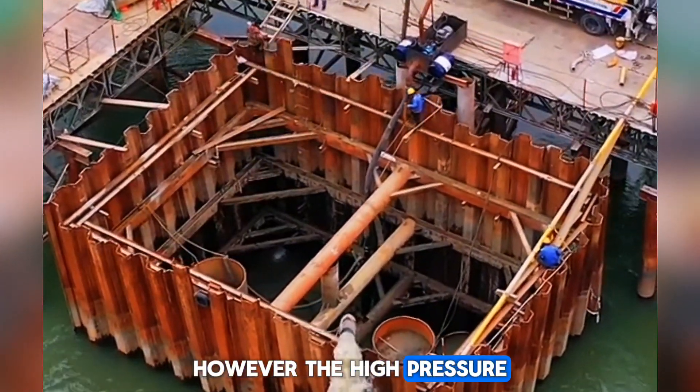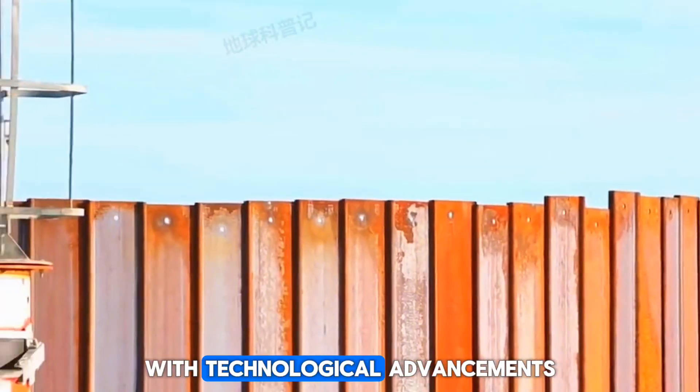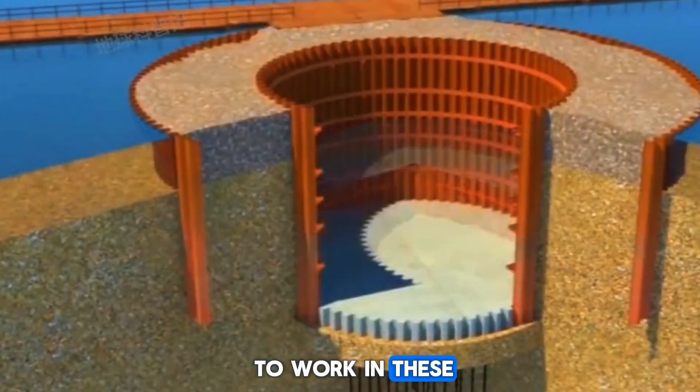Compressed air is injected inside to balance the external water pressure. However, the high pressure inside the caisson can cause health problems for workers, such as decompression sickness. With technological advancements, the goal is to minimize the need for people to work in these hazardous conditions.